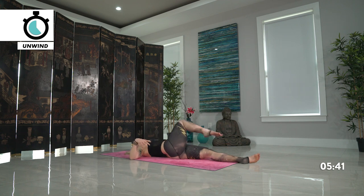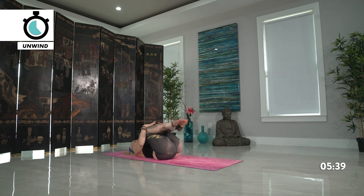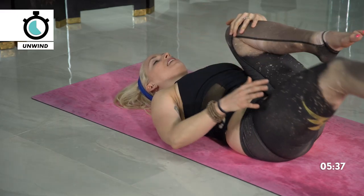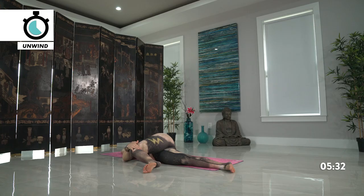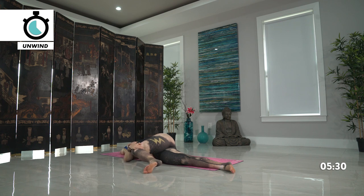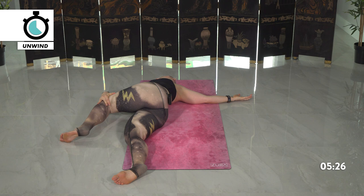Come back towards the center, big hug back in both knees. Then drawing the right leg long — left leg comes across the body now. Same thing on this side, modifying as needed because each side is going to feel different. Gaze can be towards the left palm or towards the sky. Settling in for the next couple breaths.